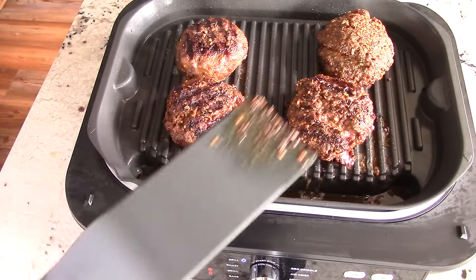Almost done — maybe five more minutes. These are done, just how I like them. You made it this far — go ahead and subscribe.